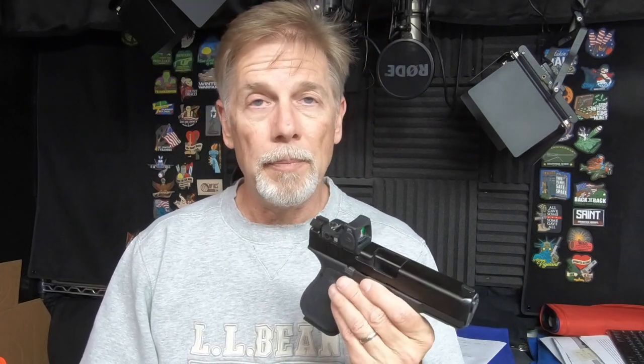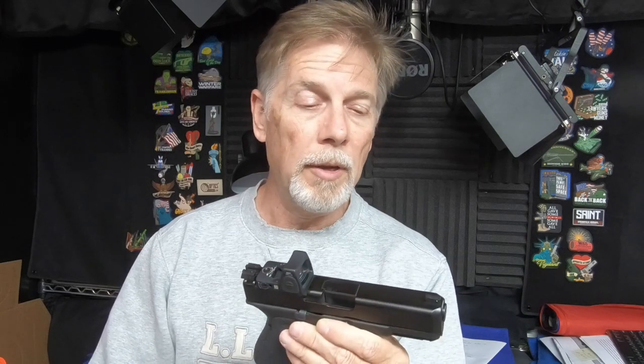That's my opinion — or my collective set of opinions and thoughts — about carry optics on handguns. My question to you is: do you carry with an optic? If so, I would love to know why. And if you don't, I'd like to know why not. Put it in the comments below, and hopefully we can have an interesting conversation. Thanks for watching — see you next time.